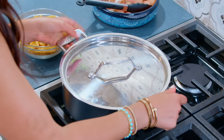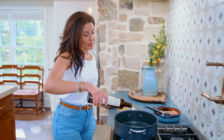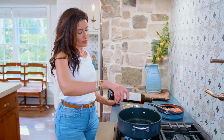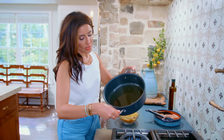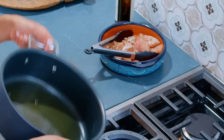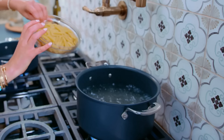Grab a non-stick pan at medium-high heat, and a nice drizzle of extra-virgin olive oil — about two tablespoons. We're gonna get it to brown, so coat the bottom. I think my water is boiling, so let's go ahead and drop our pasta in. I'm using penne.